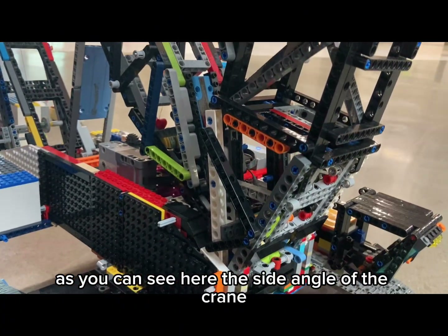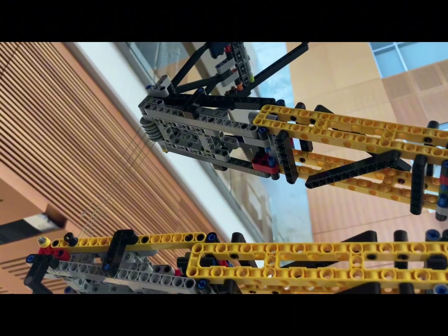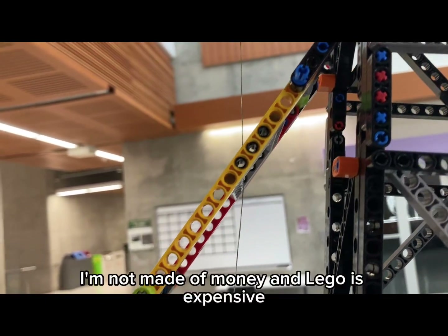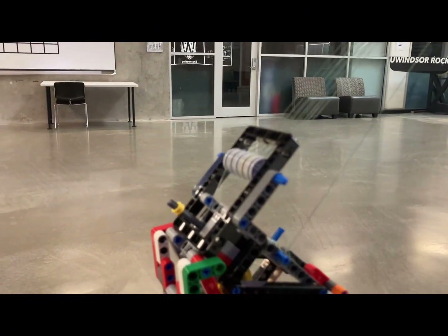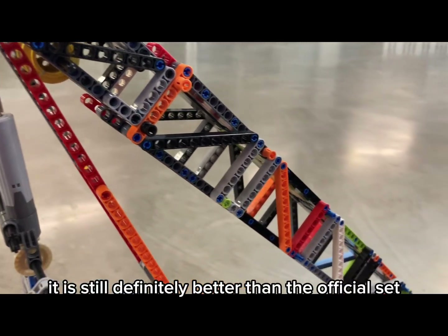As you can see here, the side angle of the crane looks very similar to the real LR13000. Same with the luffing jib A-frames. Although the colors are off, I'm just not made of money and LEGO is extremely expensive these days. That being said, I tried to get the design as close to the real machine as I could. While it's not perfect, it is still definitely better than the official set.